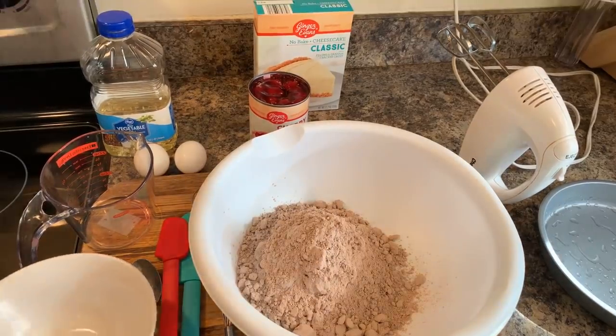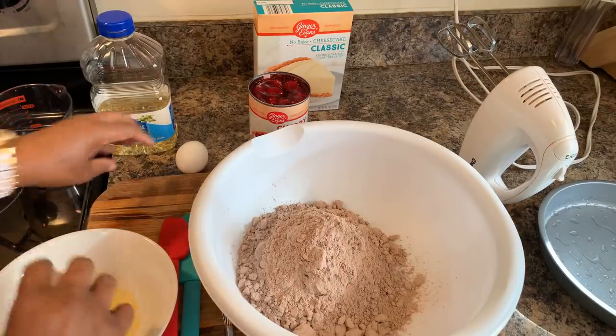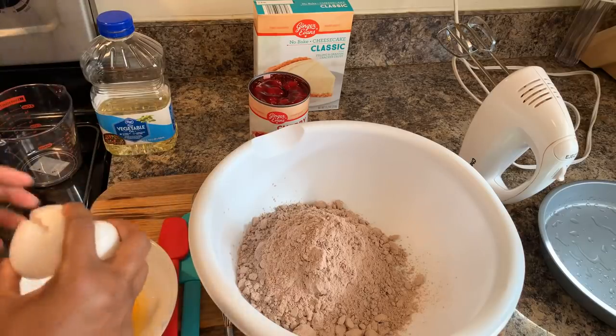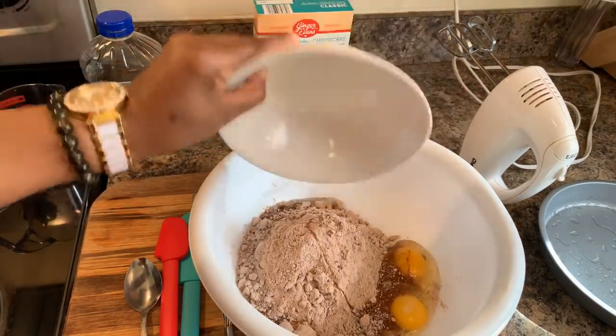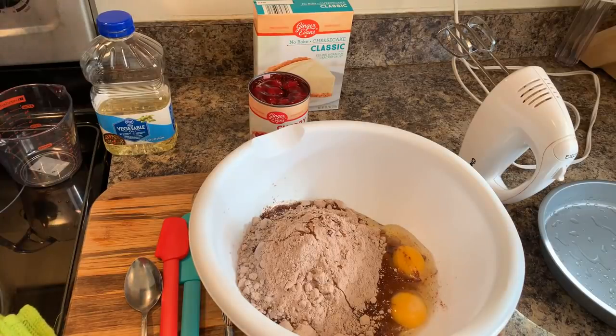Next thing we want to do is go ahead and crack your eggs into a separate dish. The reason I like to crack my eggs into a separate dish is because if you have a bad egg and you crack it into your mixture, you'll have to throw all your mixture away. Or if you have an egg shell, you have to throw everything away. That way you crack it into another bowl and you can be assured that your eggs are just fine with no shells.